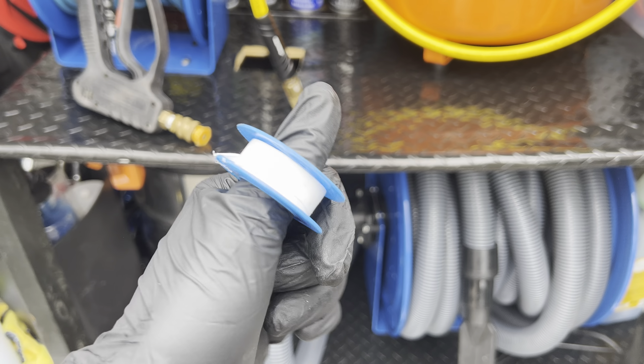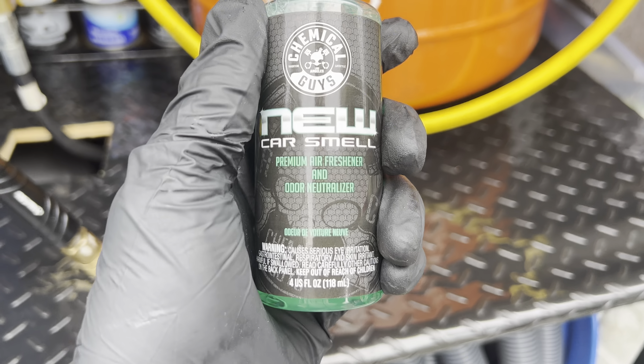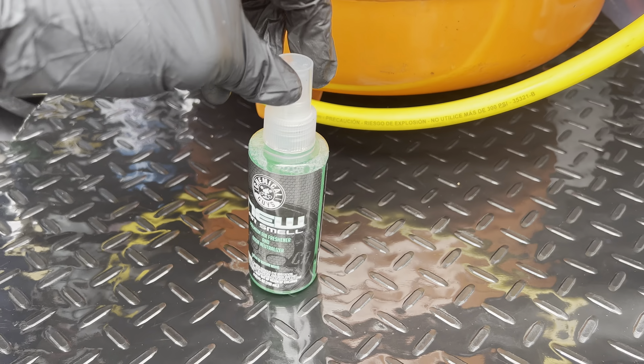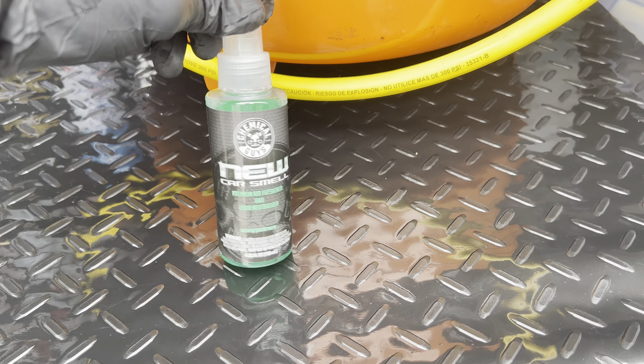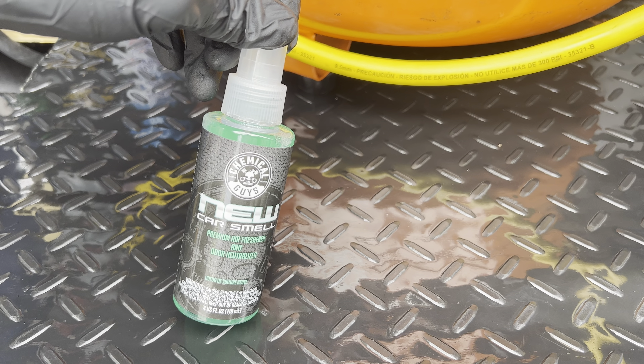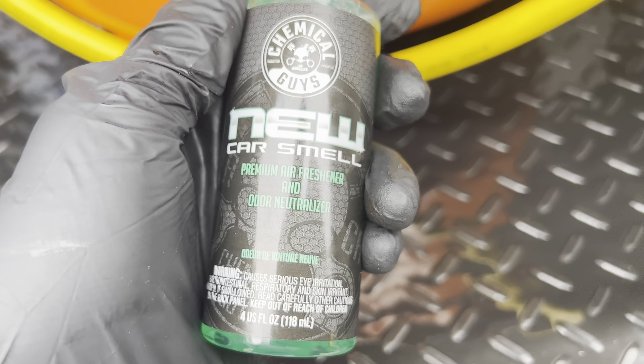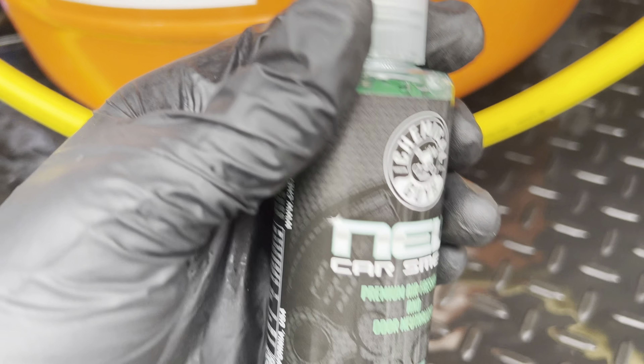On the plumbing side, Teflon tape is going to be your left-hand man. I also just got this new car smell air freshener — out of 10, I'd give it a five. It doesn't really smell as good as it looks.